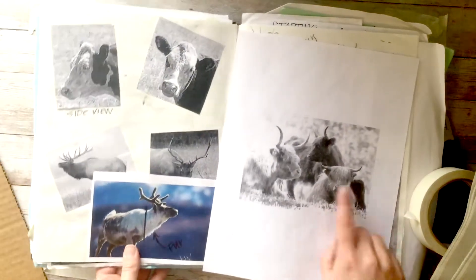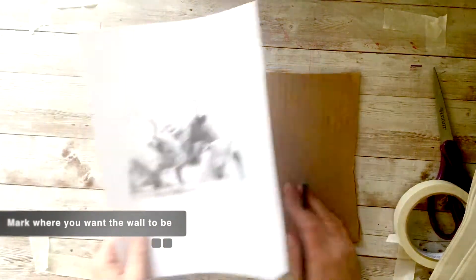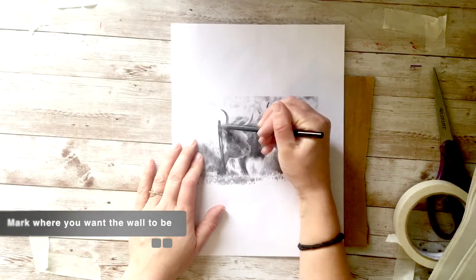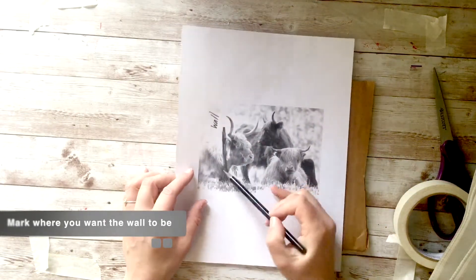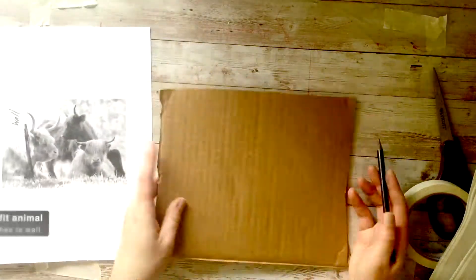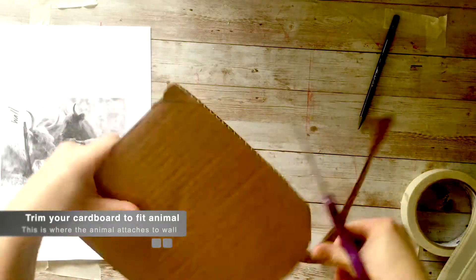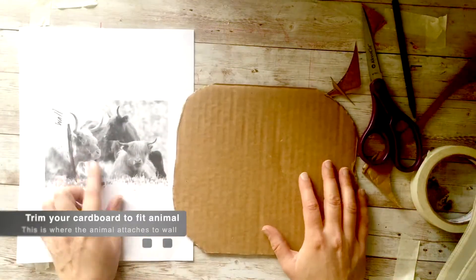So I'm going to do this Highland cow picture. I really like to just mark where the wall is going to be for my sculpture — it just kind of visually helps me plan it out. And then I like to trim my cardboard and just round off the edges since animals don't really have sharp corners.